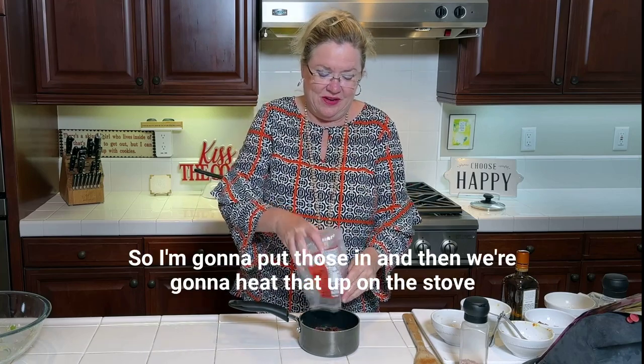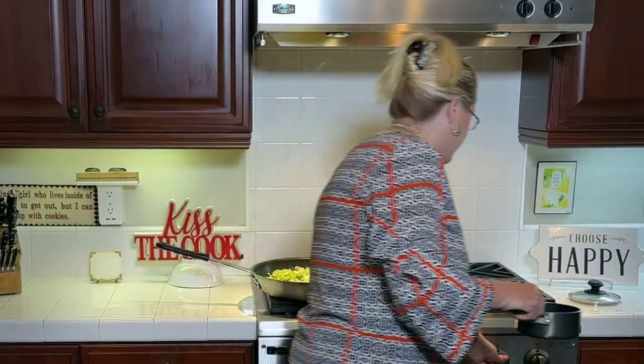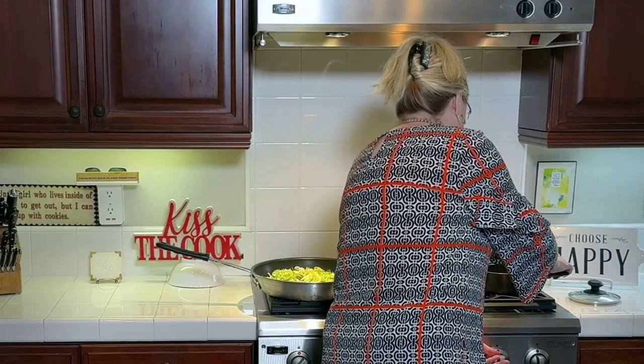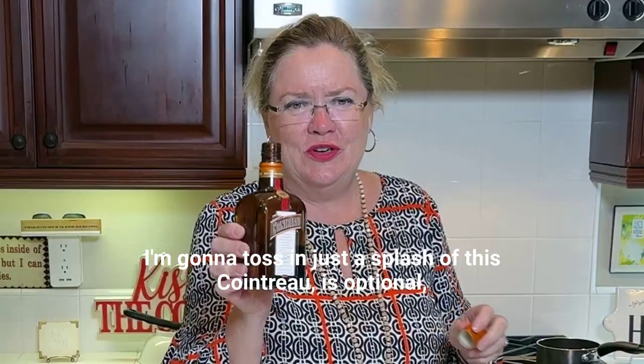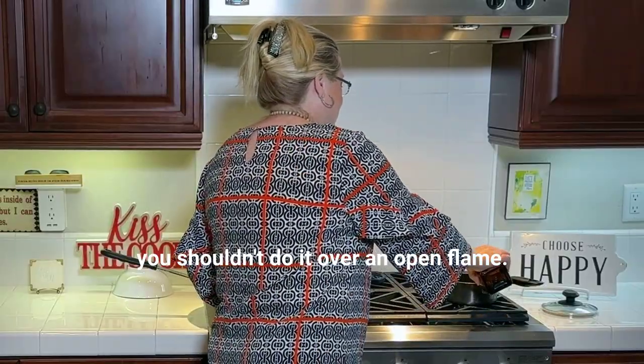We're gonna heat that up on the stove a little extra. I'm gonna toss in just a splash of sriracha — this is optional, but toss it in for a little kick.